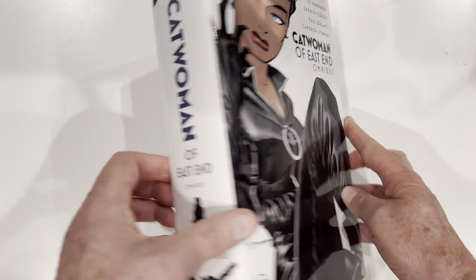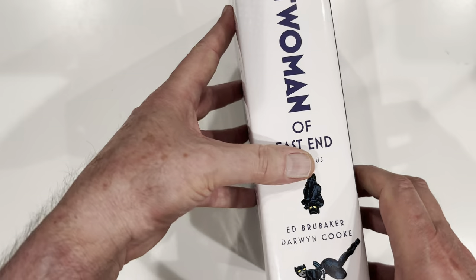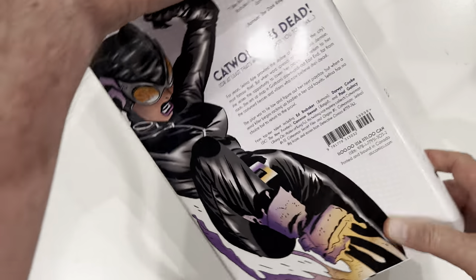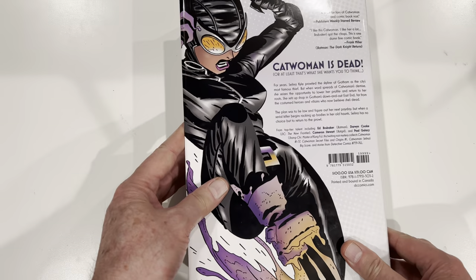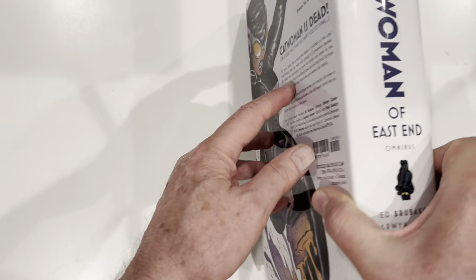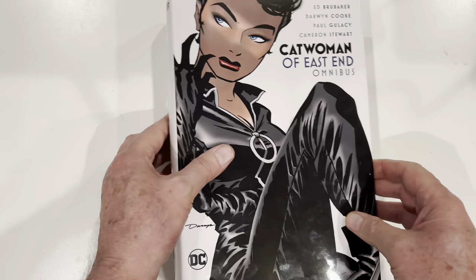Catwoman. Nice, decent-looking spine. Very nice. Here's the back cover. Let's remove the cover and then we will check out the binding.